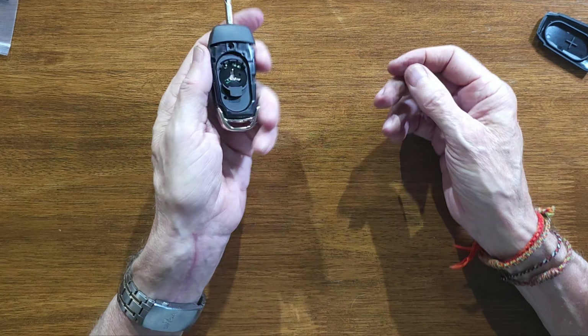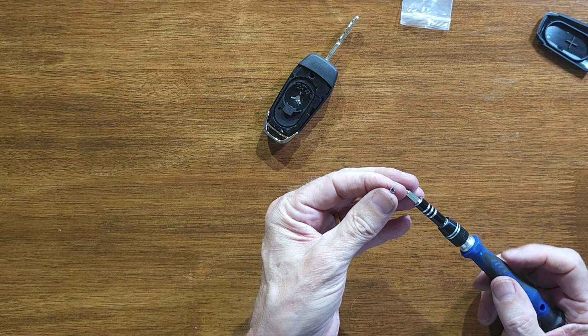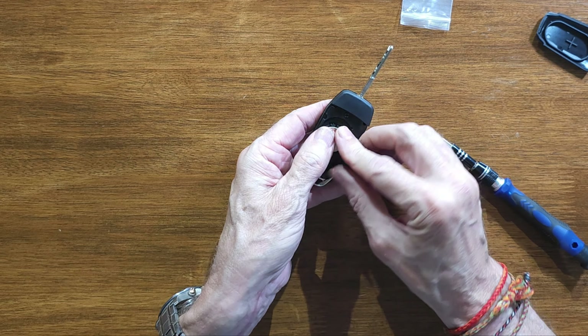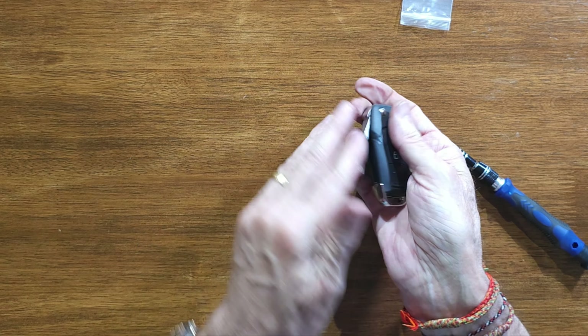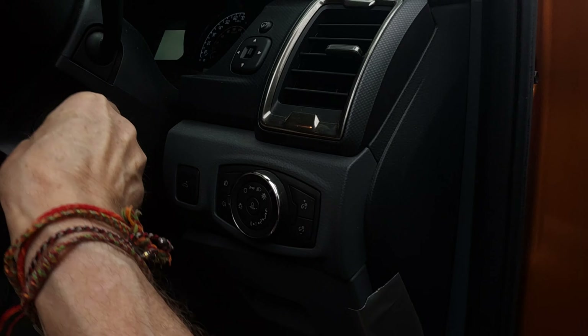We're going to put the screw back in, put the battery back in, and then it should be absolutely perfect. I'll use the new screw since I've paid for it — looks like it's just a Phillips head. That's nice and tight. Get the battery, pop it back in. Get the cover, pop that back on. Now we should have a key that works — let's go try it. Unlocked, locked — the electrics are working fine. Now let's see the key works. Key in, turn it — perfect.